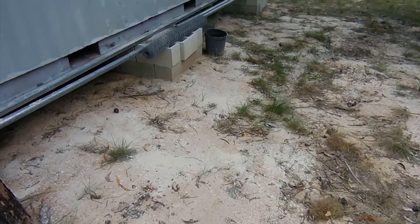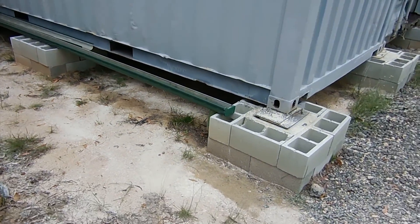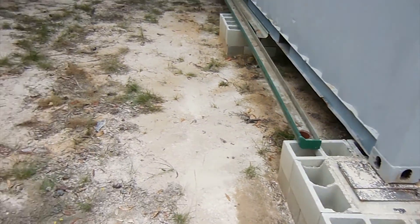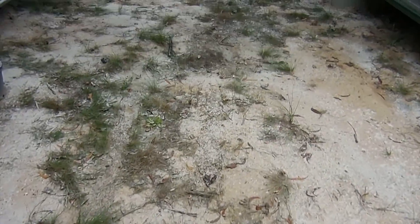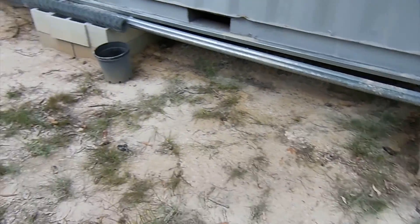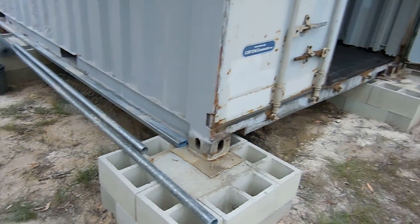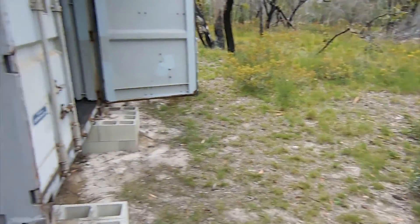I just spread that diatomaceous earth around the containers, just as a bit of a trial to see if it does anything - just to try and control the termites and ants around this area. As you can see it gets everywhere, it's all over me, so lucky I wore the overalls. We'll just see how that goes and keep an eye on what the ants and termites do around this area. I don't mind them being out in the paddock, just not near the containers.